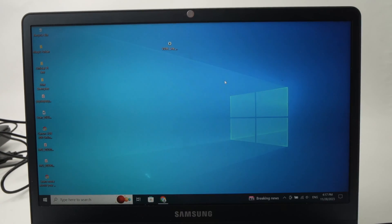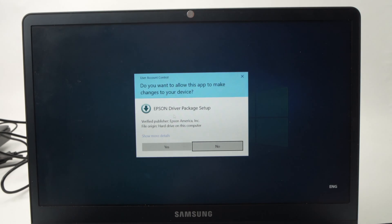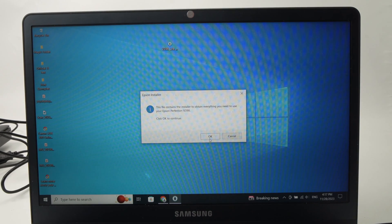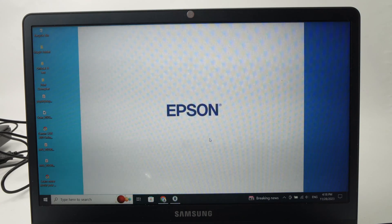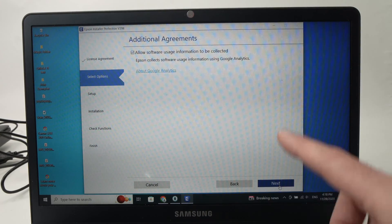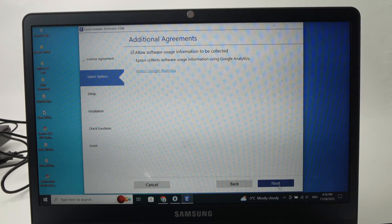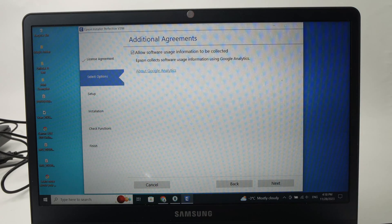It could take just a few seconds or maybe a minute or two. Once it's finished downloading, double-click on the file. Press Yes, then press OK, then you need to press Accept. Here you're not obligated to leave it checked — you should uncheck it if you don't want your data usage to be collected by Google Analytics. So I'll just uncheck this and press Next.